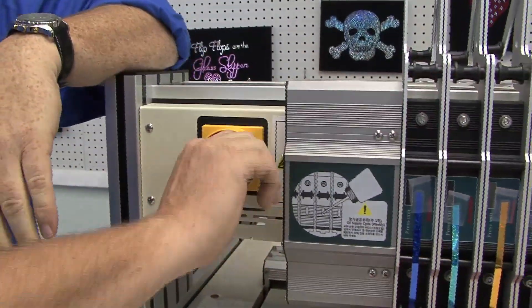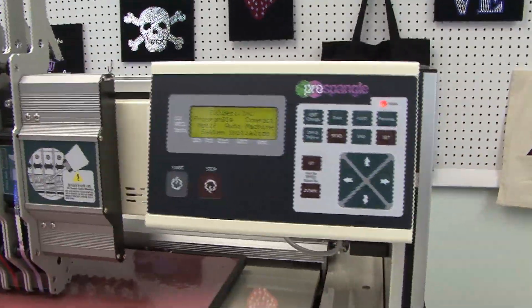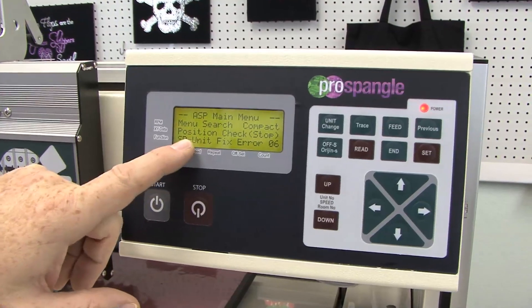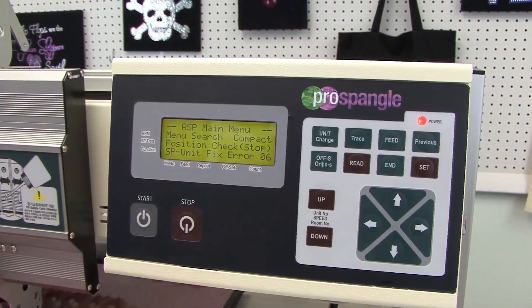To power on the machine, just take the red knob and turn it up. The control panel will power up and right now it's doing system initialize. Every now and then you may get an error message, especially after the machine has been moved — it's called SP unit fixed error number six.